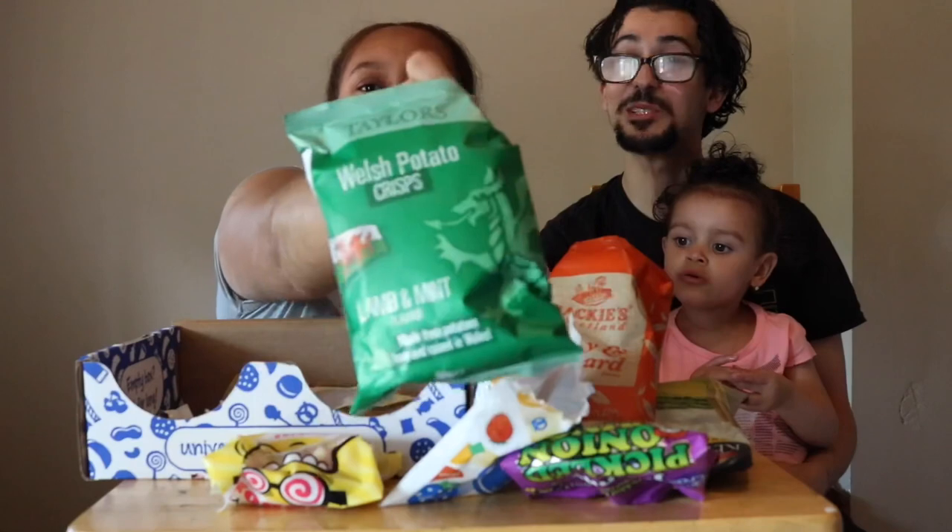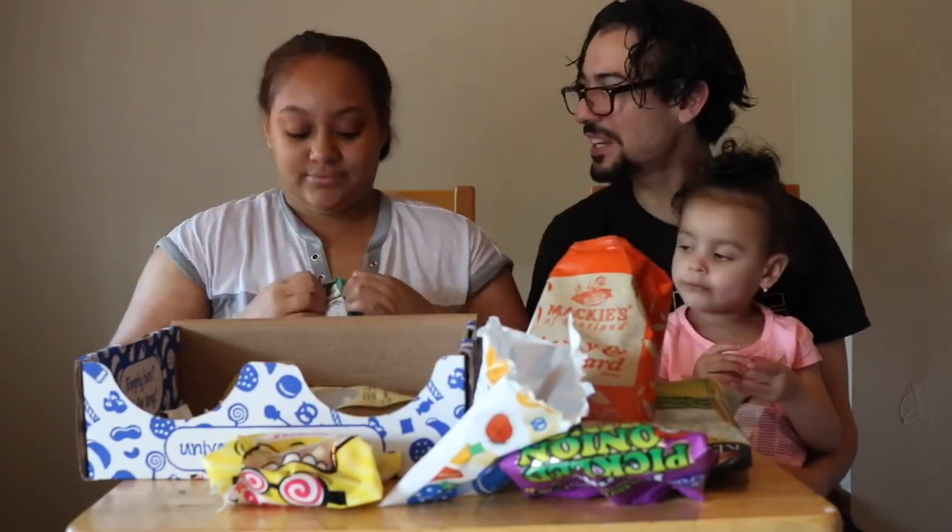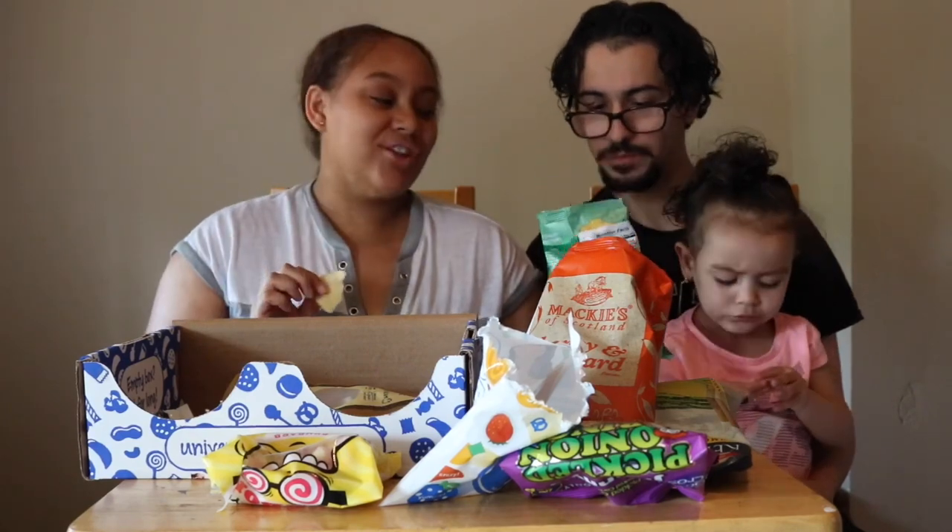So we're going to pick this — lamb and mint flavor Welsh potato crisps. It's got like a dragon on it. All right let's try this real quick — you eating lamb, guys. I think all their potato chips just taste like salt and pepper. This tastes like herbs. Oh I taste the mint — that's not bad. This is good, I give this like a seven. I give it a six. Made from potatoes, born and raised in Wales.